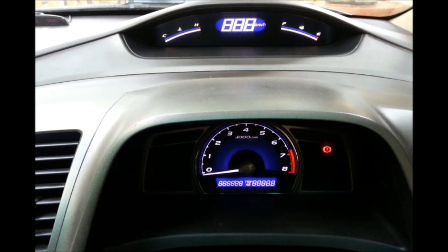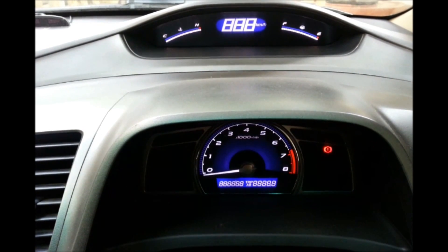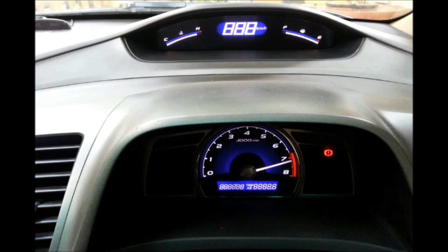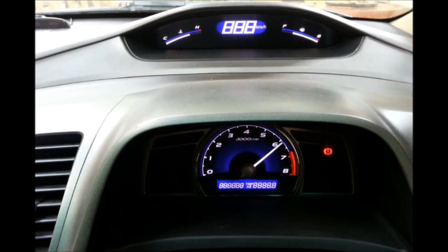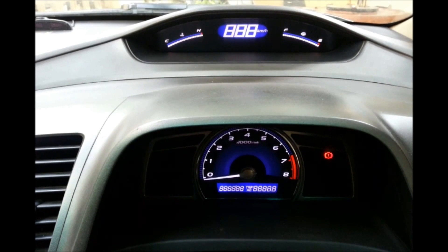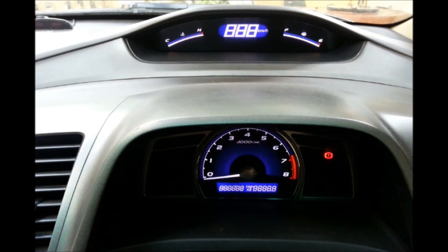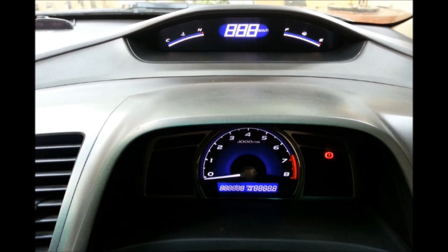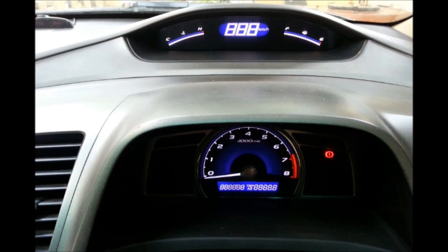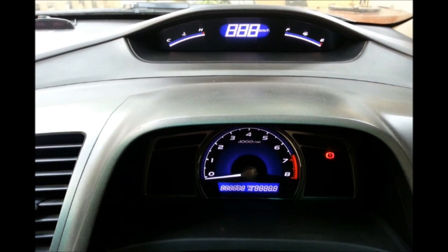It is a right hand drive version and it goes something like this. Your rev limiter goes all the way up to the red line and then goes back. Your fuel and temperature indicators go all the way up and then go down. The speed indicator shows 888, and all the hazard lights come on and off and blink.